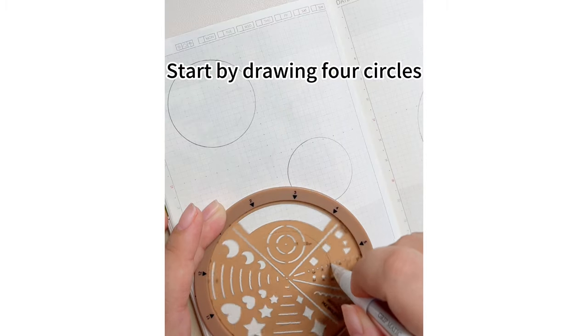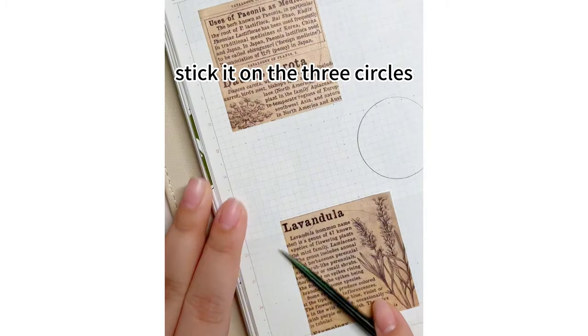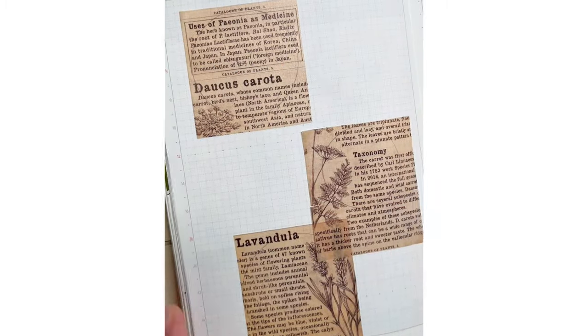Start by drawing four circles of different sizes using drawing tools. Using the petals and parchment washi tape, stick it on the three circles, then cut off the excess.